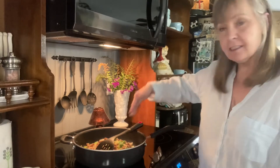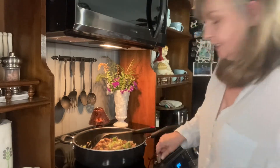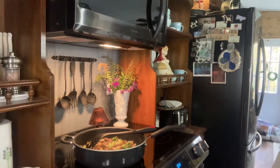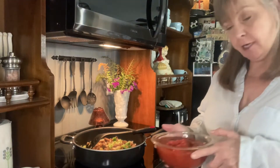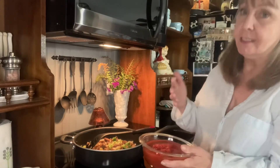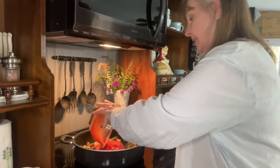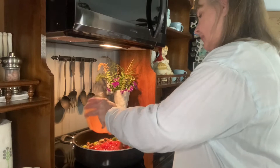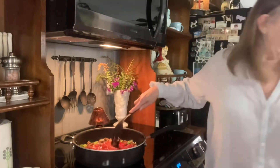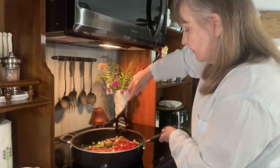I've taken it off the heat, and what I'm going to add is a 15-ounce can of tomato sauce and about a 14 and a half to 15-ounce can of petite diced tomatoes with the sauce. Just get this and put it in here and give it a good stir.